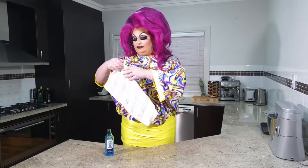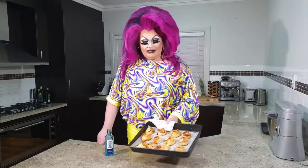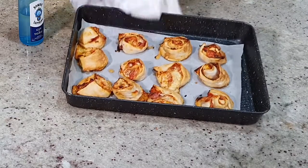And we're back, guys. I've left them in for a couple more minutes because I felt like they needed it — they were still a little bit blonde. So we've been in for about 18 minutes. Now I'm just going to pop these out of the oven. I'll be right back. Let's see how they look. Here we go guys — that's how they look when they come out. Have a look.